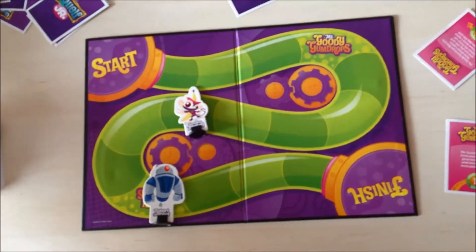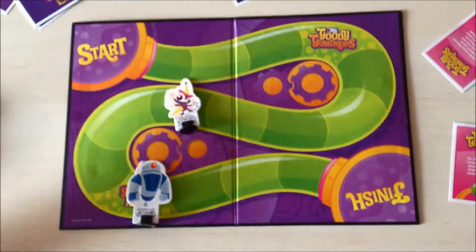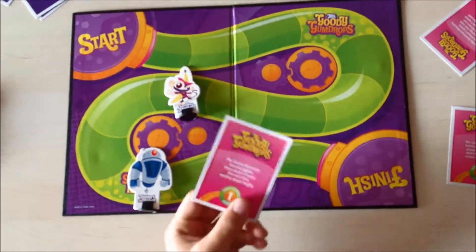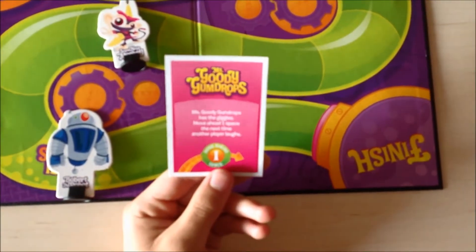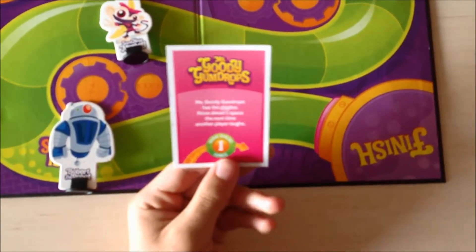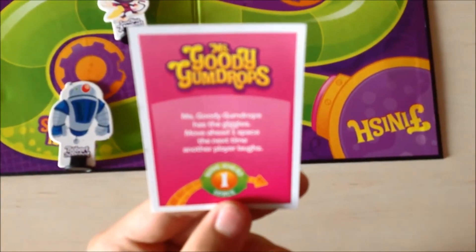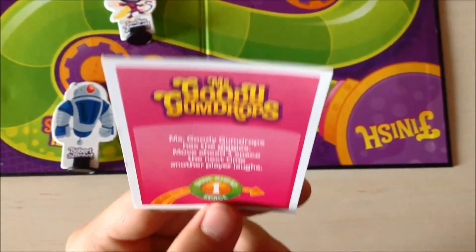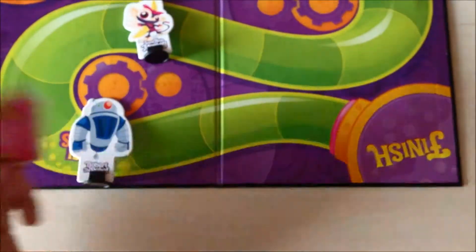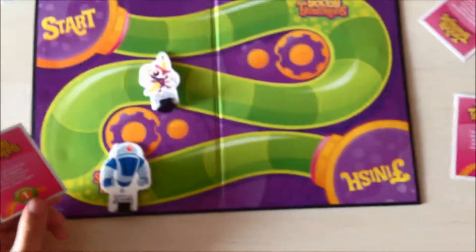If you fall in Miss Woody Gum Drops, you have to take one of these green cards and read and do what it says. Miss Woody Gum Drops says: jiggle as they jiggle. Move ahead one space the next time another player laughs. So with two laughs, I have to move one space.